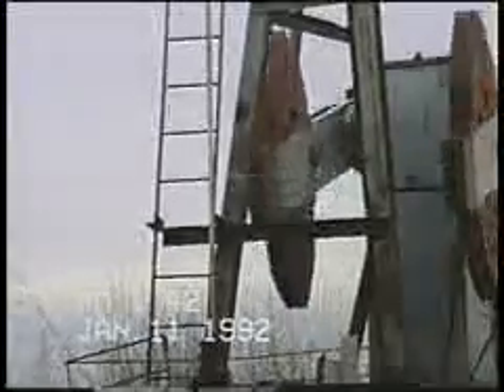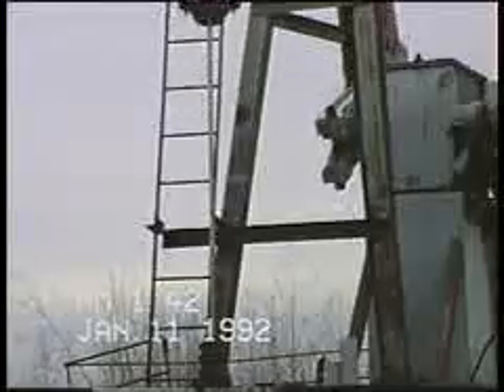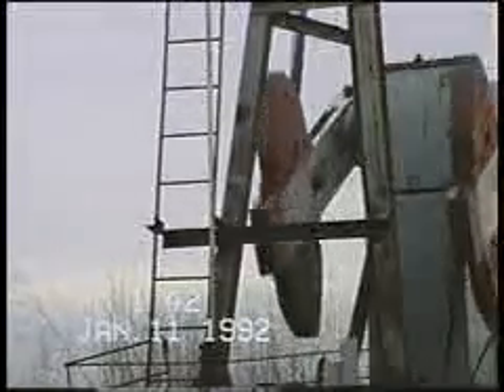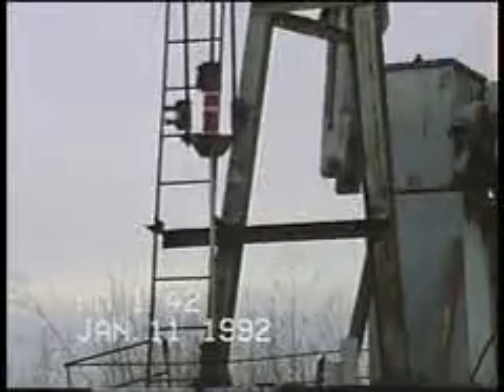Welcome to the video demonstration of the Whamco Polished Rod Spacer System — a simple, straightforward safety system designed for use on a pumping oil well. It allows you to safely lower and raise rods some 2 to 18 inches to either tag bottom and dislodge trash or gas bubbles, or to accurately re-space a downhole pump to enhance production.